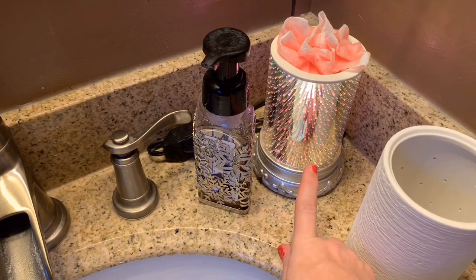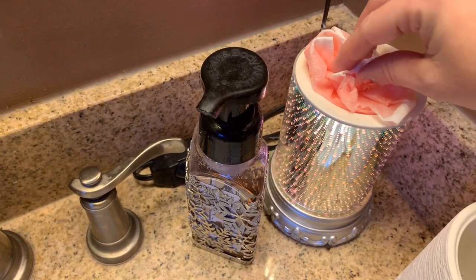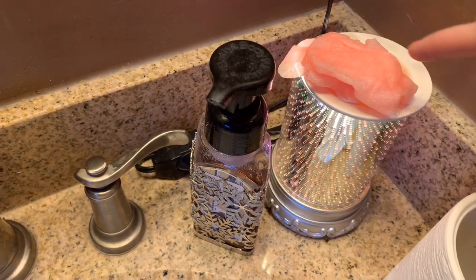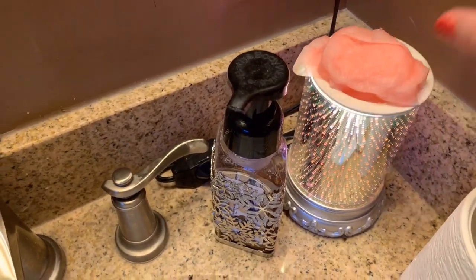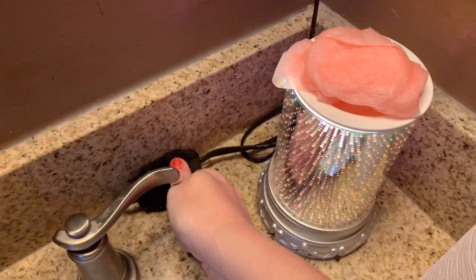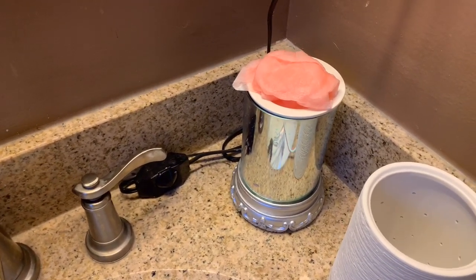I'm going to take my old wax warmer. When you turn it on, you can put paper towels in there until it gets liquid. I'm going to get rid of this and donate it because it still works, but I'm going to clean it out. The problem is it gets the wax too hot — it's burning and it wears out the scent too quickly.